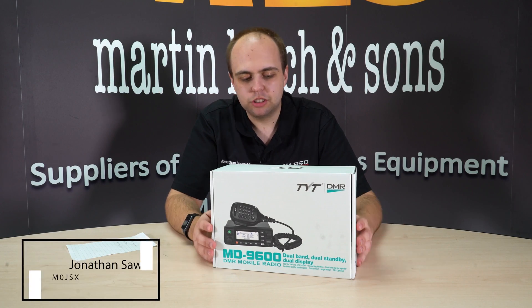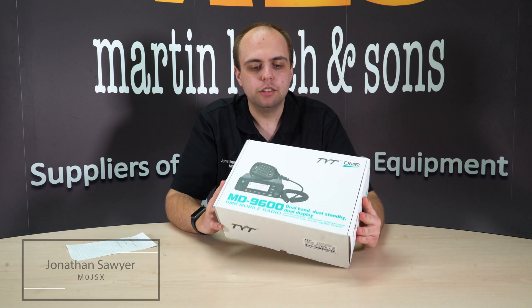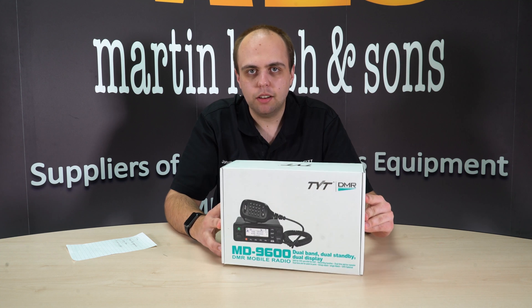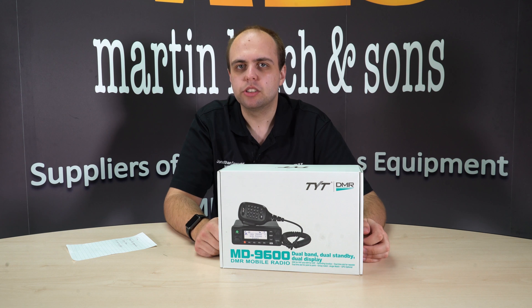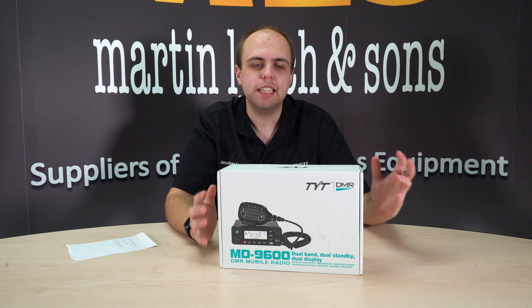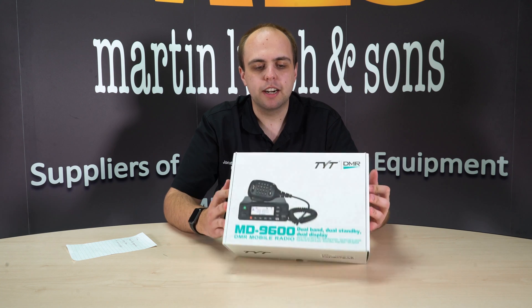Jonathan M0JSX here at Martin Lynch & Sons, and we're going to do a quick unboxing and overview of the TYT MD9600. We are still awaiting our stock but we've got a few samples in, and we thought it was high time to have a look at what you actually get inside the box and a few of the features of the radio.